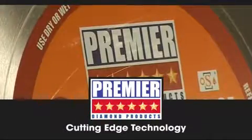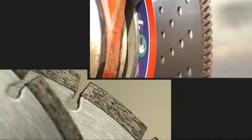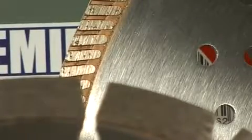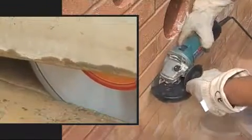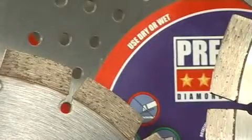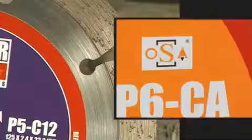With over 20 years experience, Premier Diamond Products are one of the industry's most knowledgeable suppliers of diamond blades and have an excellent understanding of UK building materials. This helps PDP design blades that are more appropriate for use on UK materials. Additionally, all PDP blades are manufactured in line with all relevant European safety standards.